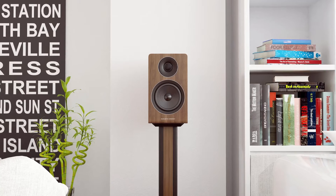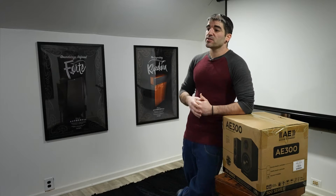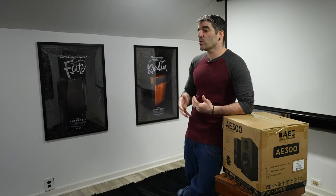Hey guys, welcome back to a brand new episode of PHT TV. Today we're going to be checking out the Acoustic Energy AE300. As I mentioned in the intro a couple weeks back, many of the items that we'll be covering, I will be right there with you guys — seeing it for the first time, hearing it for the very first time. I feel this will give me the ability to give you a genuine first opinion on appearances as well as the sound.